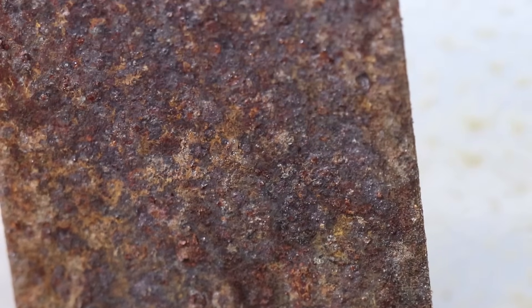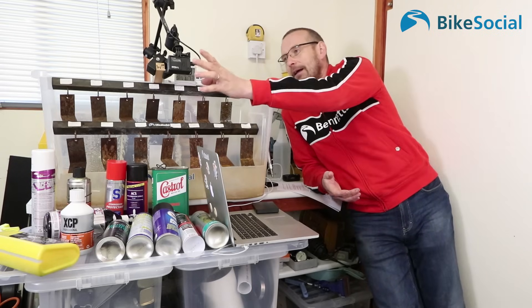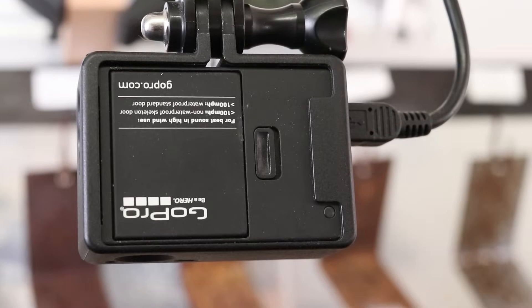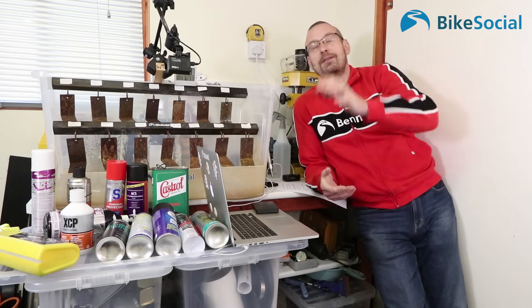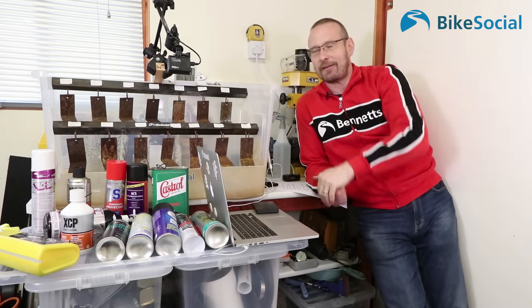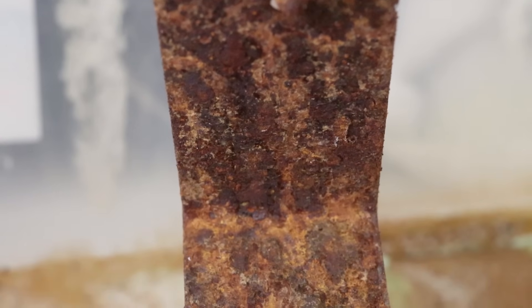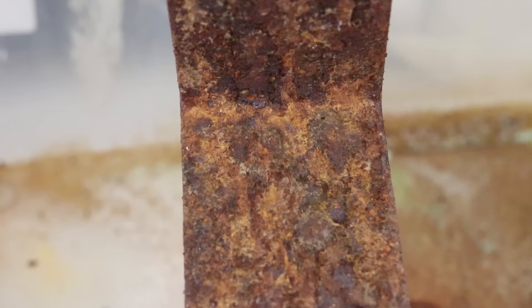I wanted this test to be controlled, repeatable, and I could use this GoPro on time-lapse to film everything that happened so you could see how the corrosion progressed — don't just take my word for it, you can see what's happening. That's why it's done indoors. I started this test towards the end of September 2017, and it's now April 2018.